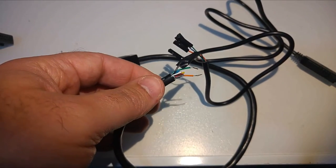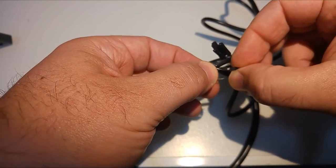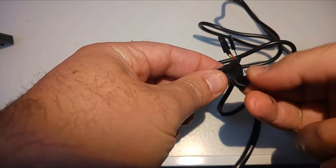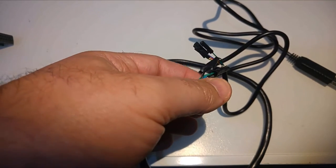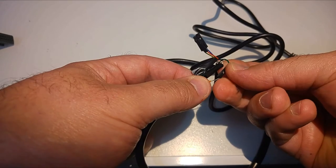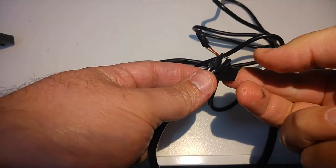Next we're going to take the Atari green cable and connect it to the USB to serial white wire. Take the green wire and connect it to the white wire. Once it's all the way inside, take another piece of electrical tape and secure them together. Then go to the last wire: the Atari orange cable goes to the USB to serial green wire. Take the green wire of the USB to serial cable and insert the orange Atari SIO wire inside it.